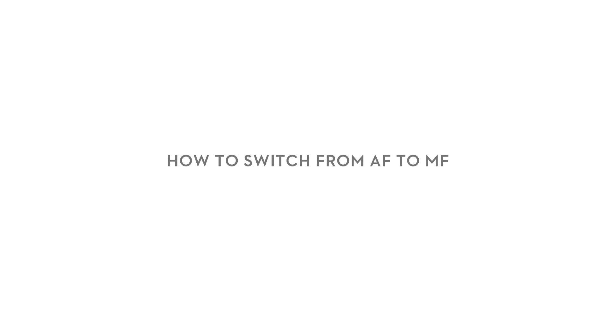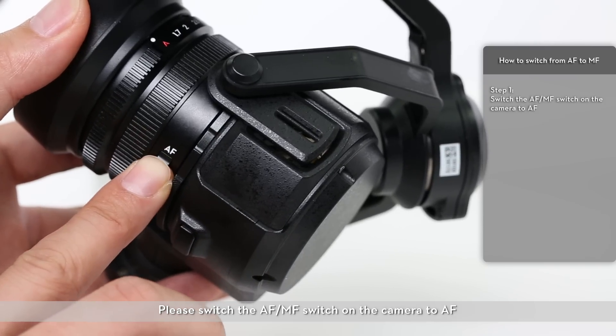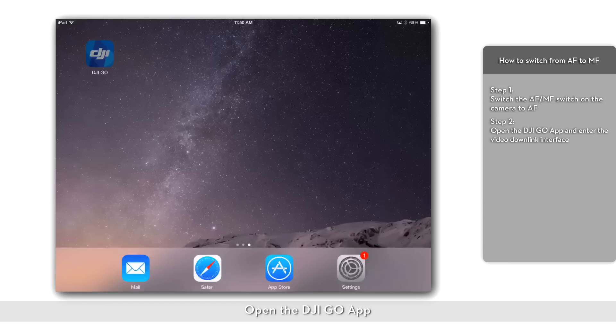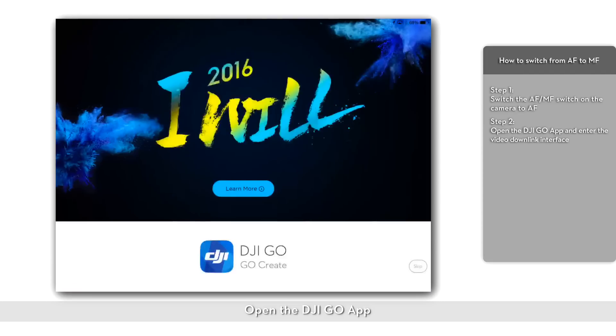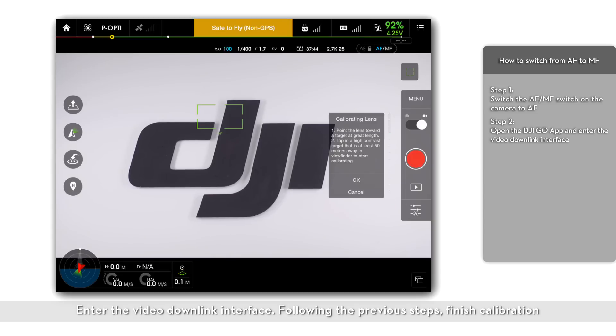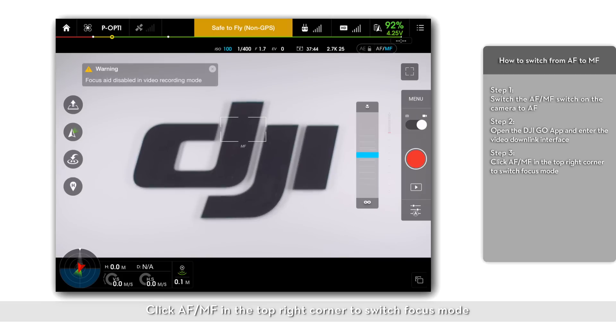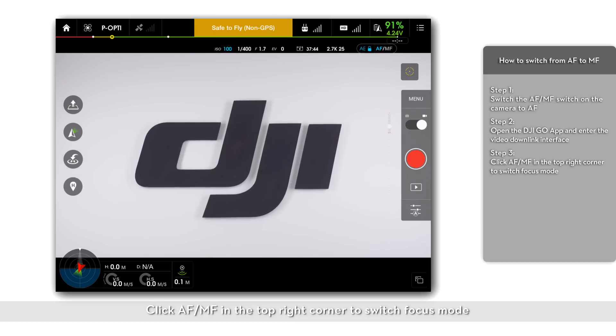How to switch from AF to MF. Please switch the AF-MF switch on the camera to AF. Open the DJI Go app and enter the video downlink interface. Following the previous steps, finish calibration. Click AF-MF in the top right corner to switch focus modes.